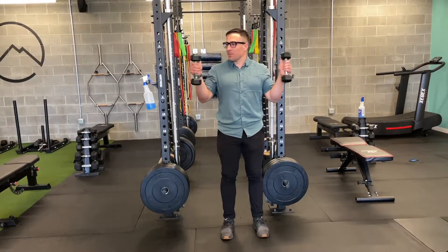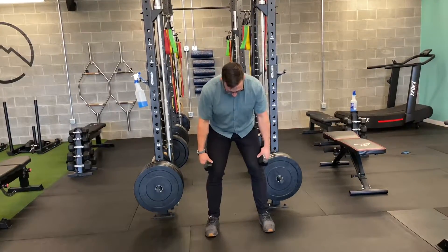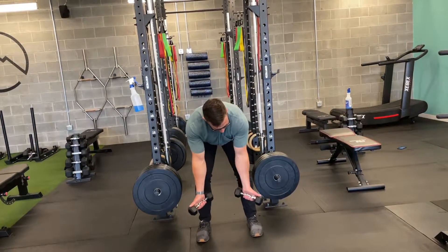This is a hinge reverse fly, so I'm going to take some dumbbells. I'm just going to get a comfortable stance, knees bent. I'm going to send my hips back behind me, do a good hinge — I feel the stretch in the hamstrings — and then with my palms facing the floor,